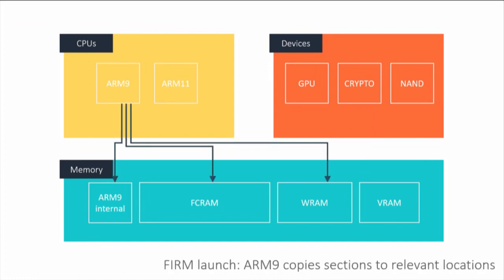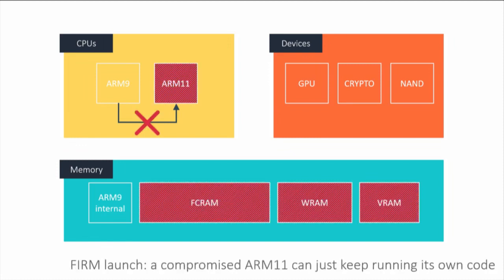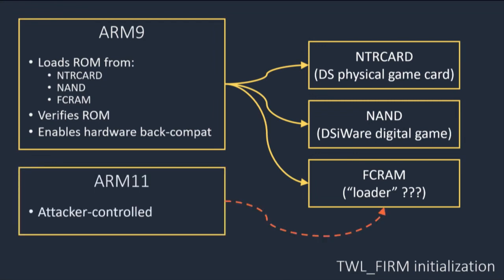Once done, the ARM9 tells the ARM11 to start running its code too. But since we've compromised the ARM11, we can just tell the ARM9 to fuck off and keep running our own code. TWLFirm has to load a DS ROM game image and can load it from three locations: a physical game card, NAND permanent storage, or FCRAM — which we have complete control over from the ARM11. It's a ROM loader and file-format parser, so there might be bugs in it, and it turns out there are.